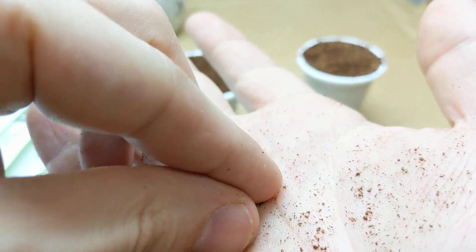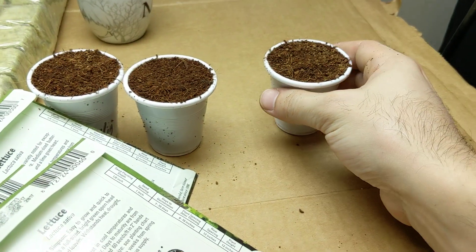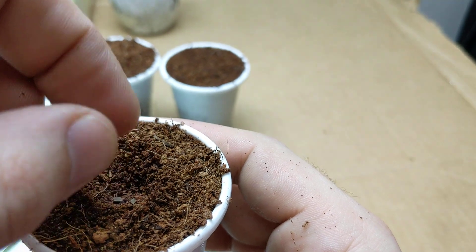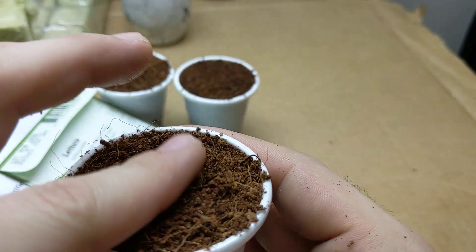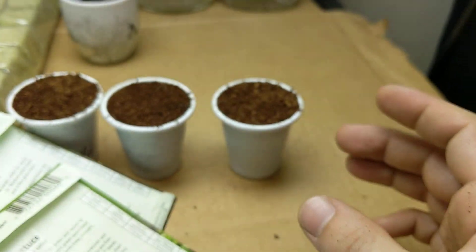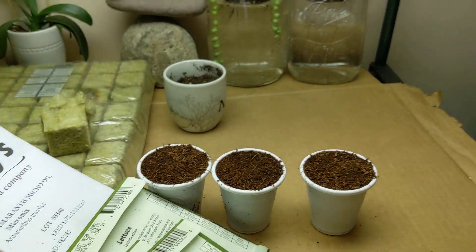These seeds look a little different — much darker in color, so that's probably the Black Seeded Simpson. We're gonna go with these white-seed types as well — tap-a-tap-a — and let's just water these things and we're done.